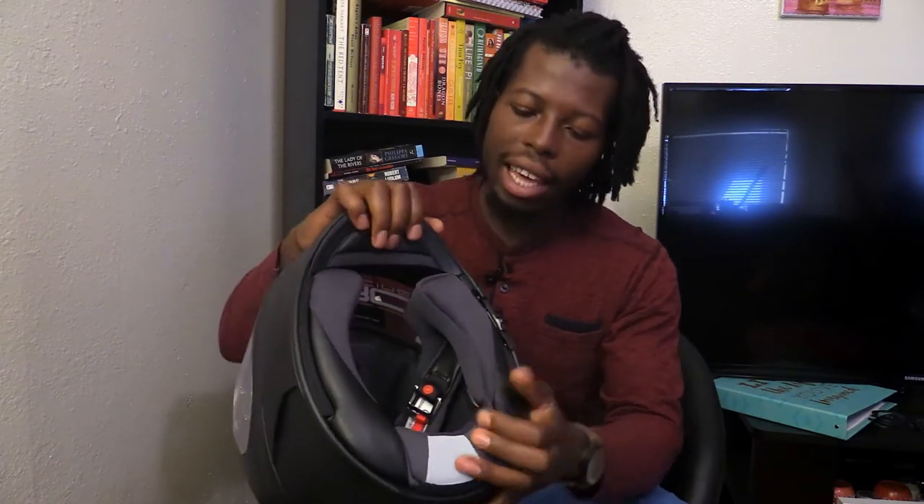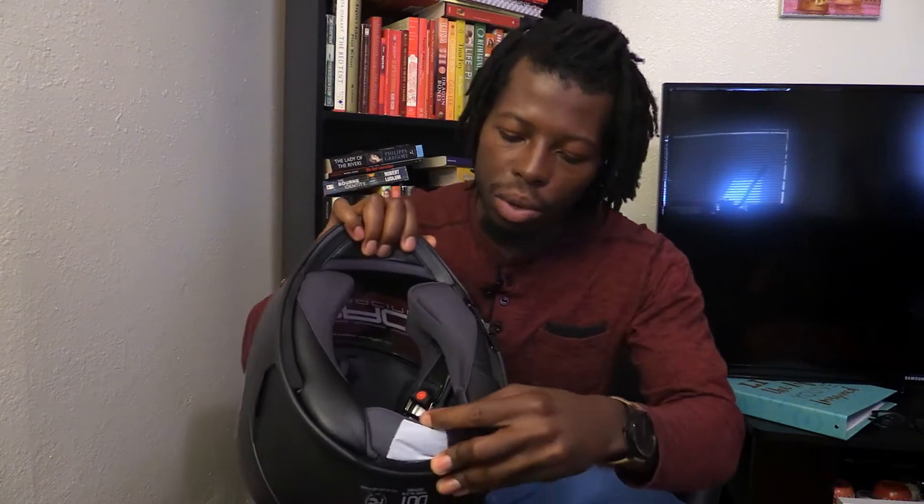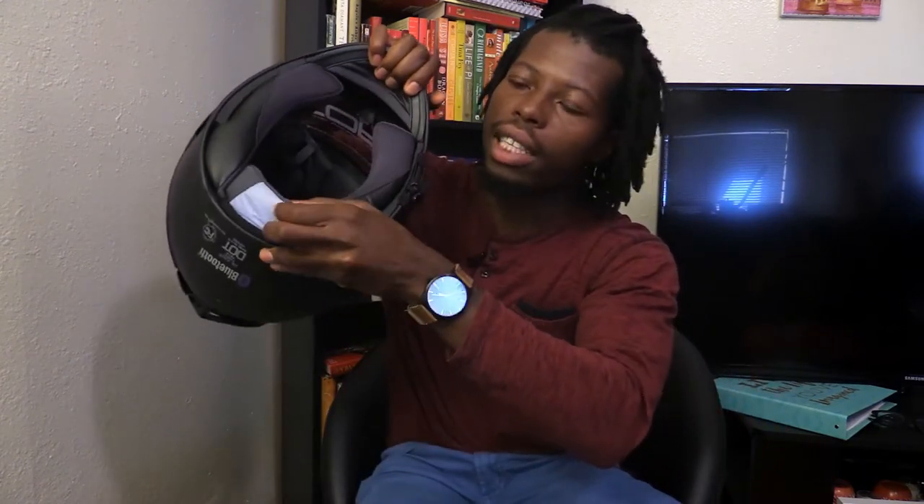One thing I do think is a little wacky is how you charge the Bluetooth — it's all the way in here and you have to take this padding off, and the socket is in there. Another downside specifically for the Bluetooth is the speakers; they're not the best.